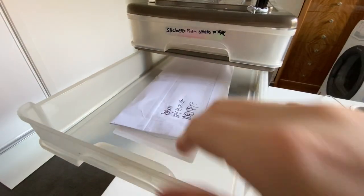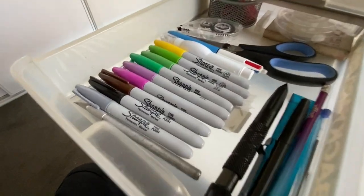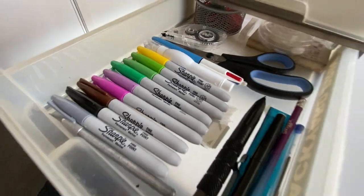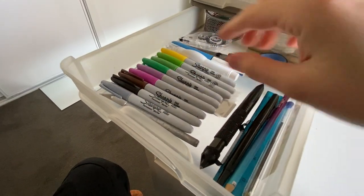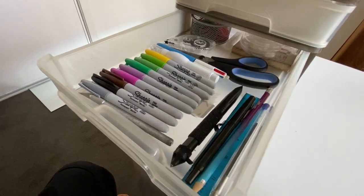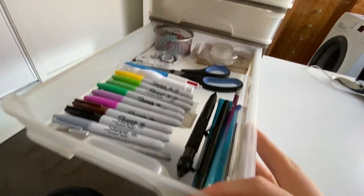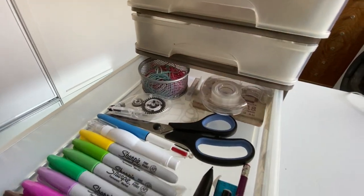The second drawer just has a giveaway pack in there. The third drawer is where the remaining of my sharpie collection is sitting. I had the whole color set but over time they run out of ink, so I've had to chuck some out — these are the ones that have survived.